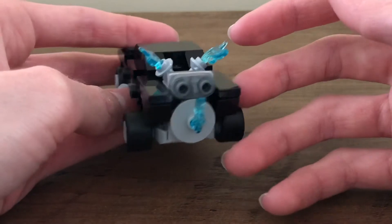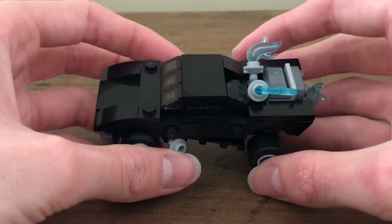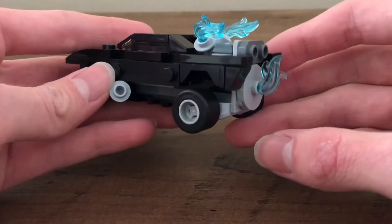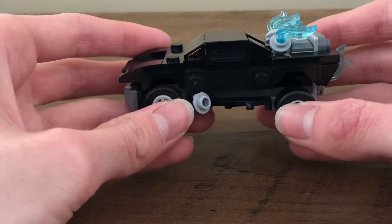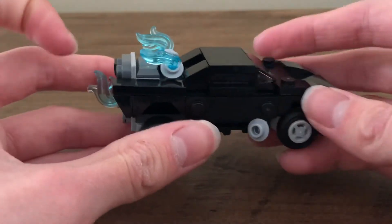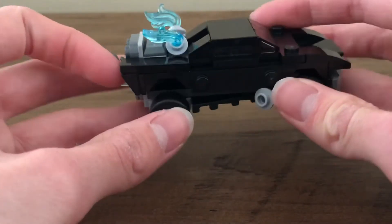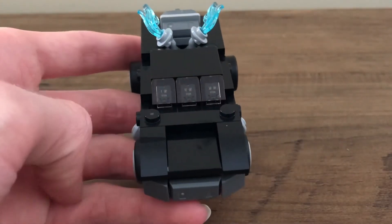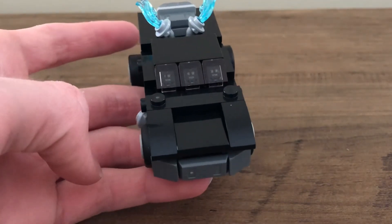The blue flames are really cool. I don't think this size flame has come in blue that many times — I have some, but I don't think it's come in too many sets. So it's cool to see here; I believe you get an extra one, though I'm not 100% sure. I've enjoyed this build. I think it'll look kind of cool with the full-size Batmobile, and if they ever release an Ultimate Collector Series model of this particular Batmobile, I think it'll look even cooler to have all the sizes of them.